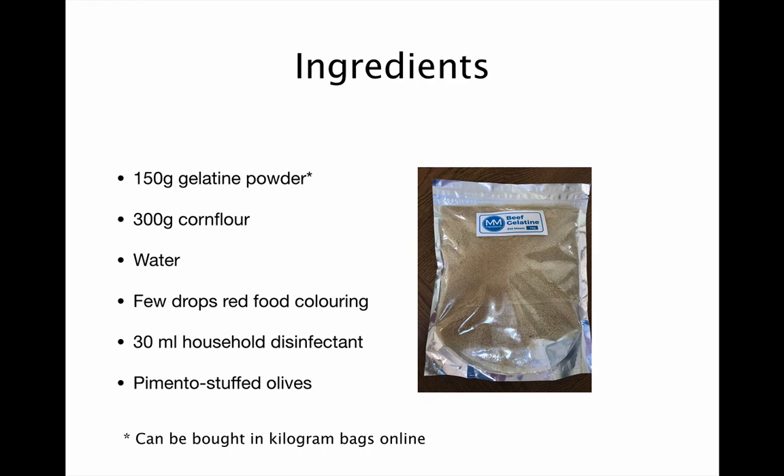You'll also need a few drops of red food colouring, 30ml of household disinfectant, and some pimento stuffed olives, which make the best targets for biopsy practice.